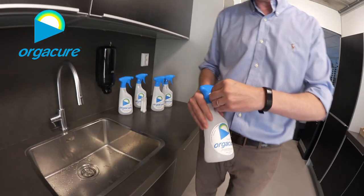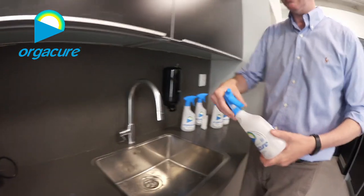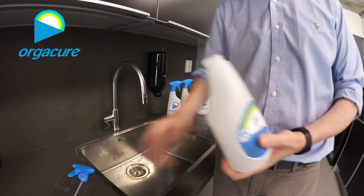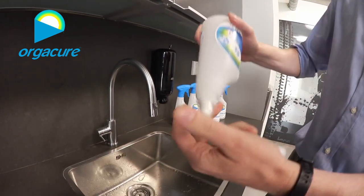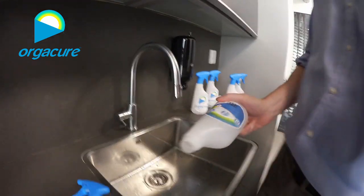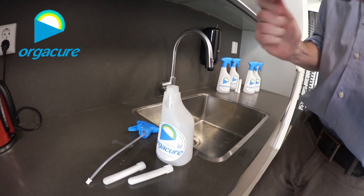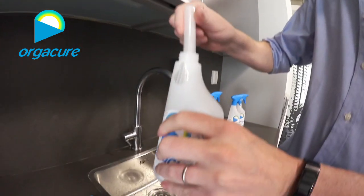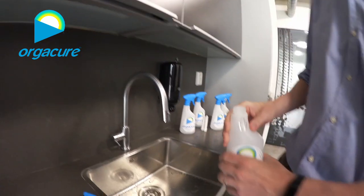If you want to use it, you just remove the seal — just like this. Remove the sprayer hat. Take off the squeeze tubes which are inside. Just keep one of these tubes open. Then you just empty this. Pop it in — also the glass.